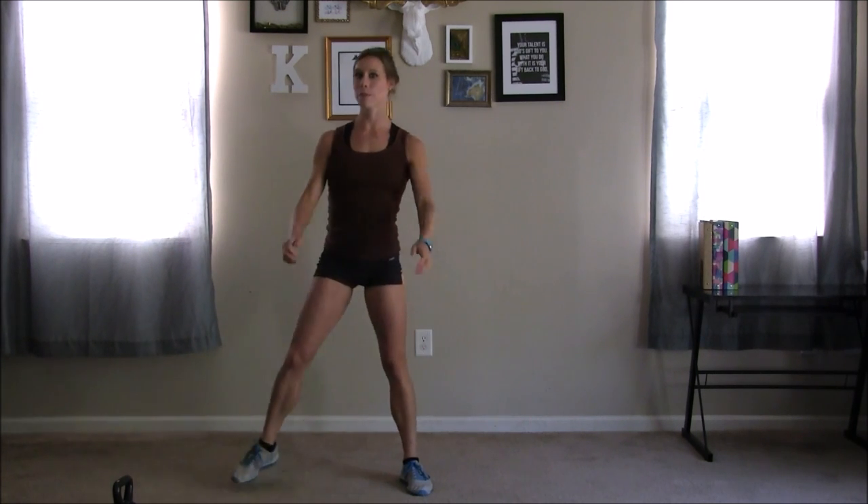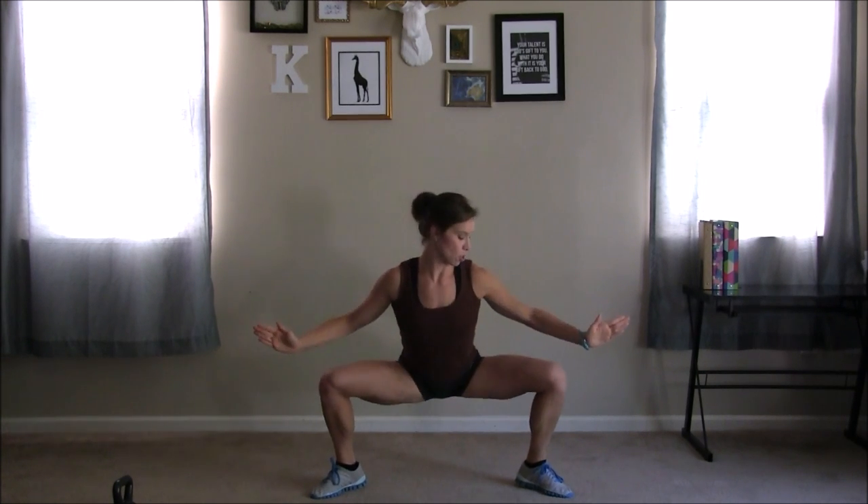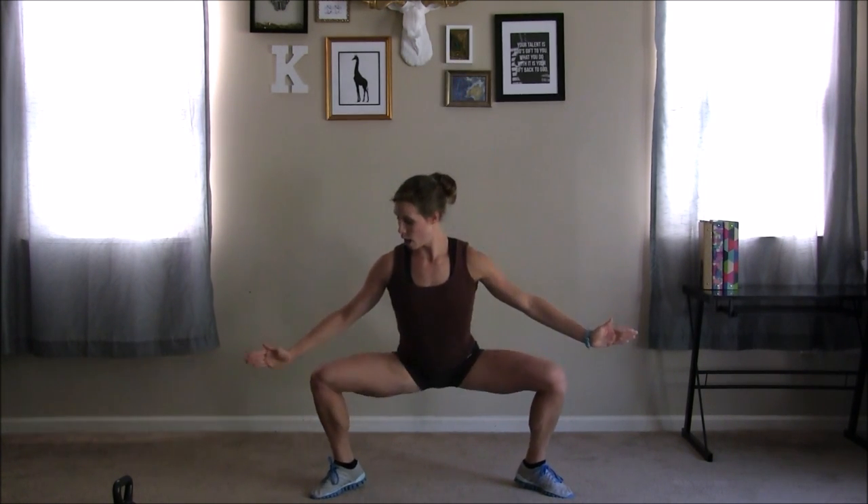Next, we're going into a plié squat on our tiptoes. I want your feet facing nice and wide, 45 degrees at your angle, up on your tiptoes, and down. Squeeze it as you stand up strong, squeezing those inner thighs. I need you pointing those toes out — do a self-check. Make sure that your knees are pointing in the exact same direction as your toes are pointing. Get those thighs parallel to the ground. Good job.